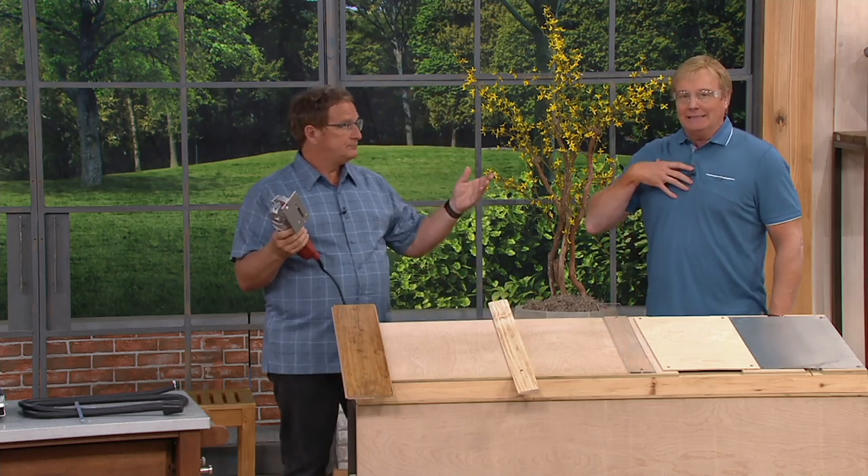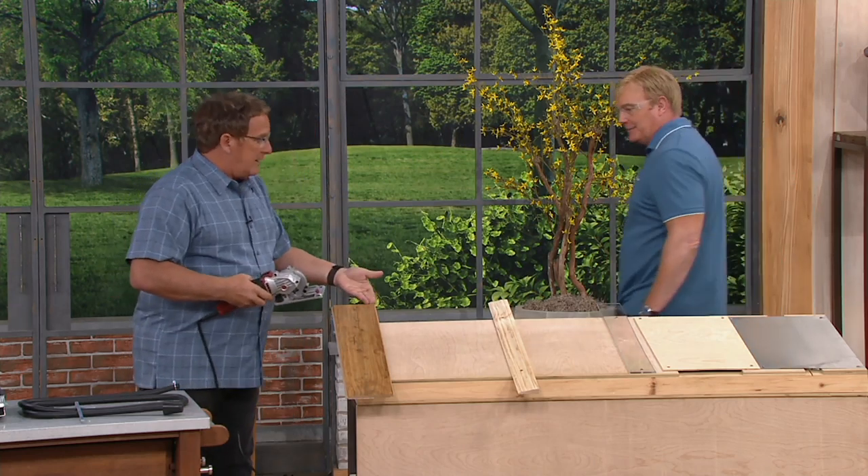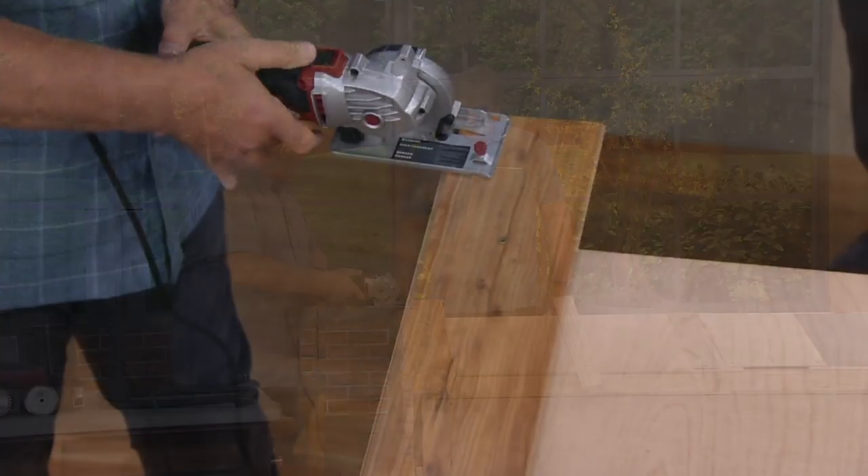Let's stop talking and start working. Some flooring — do your own custom flooring? Easy. I place it down, I power it up, and I plunge in.